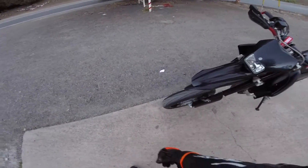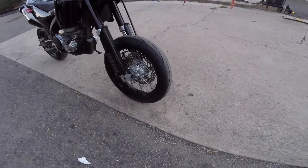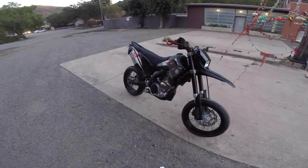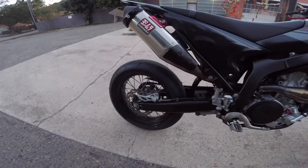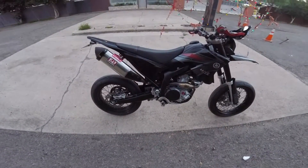All right, here she is. Got those brand new Dunlop Q3 Plus tires — a little dirty because it's a little dirty back here, but that dirt makes her look even more like a proper supermoto. That Q3 Plus rear tire as well. I'd show you the new clutch pack but it's already in there and covered up, so I'm not going to take it apart again.